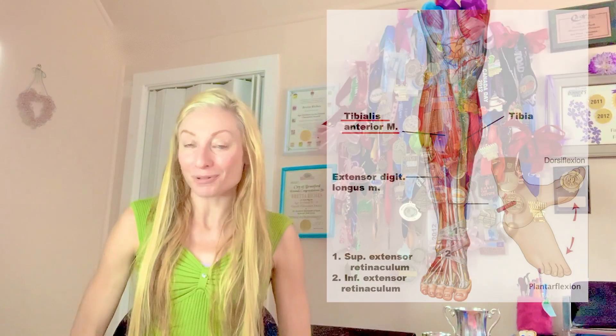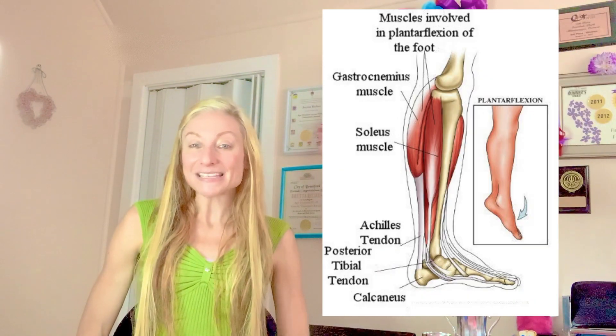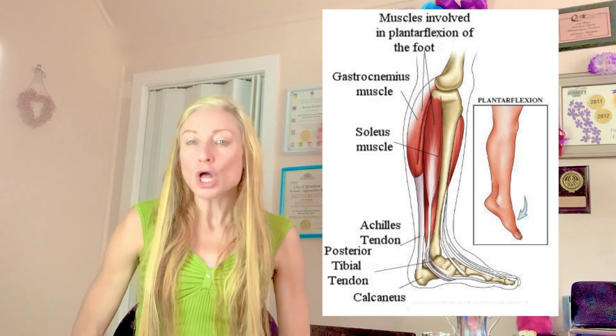This movement led to excessive eccentric traction on the plantar flexors, which is a group of foot muscles that physically link up to the middle lower portion of the inner shin. Excessive eccentric traction means the muscle is excessively lengthening under a load.